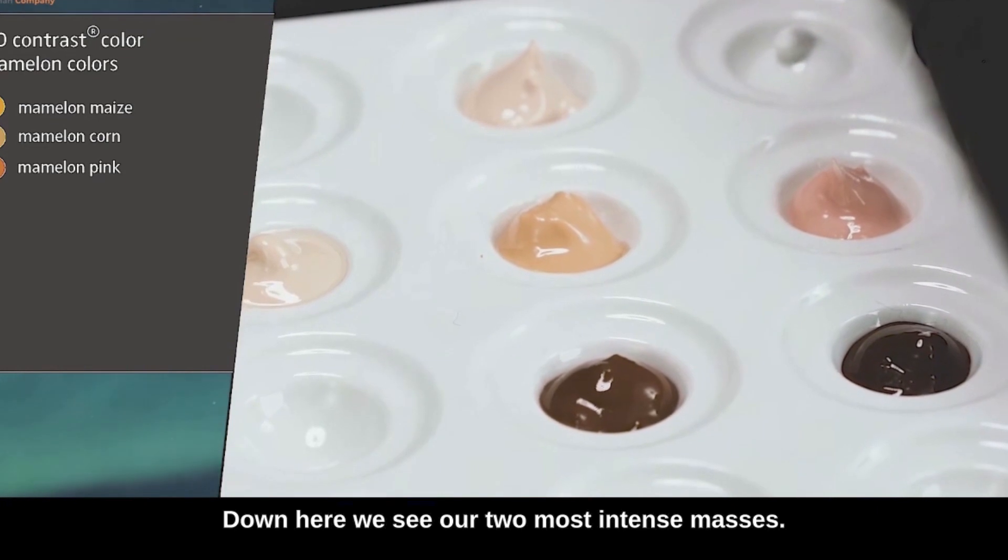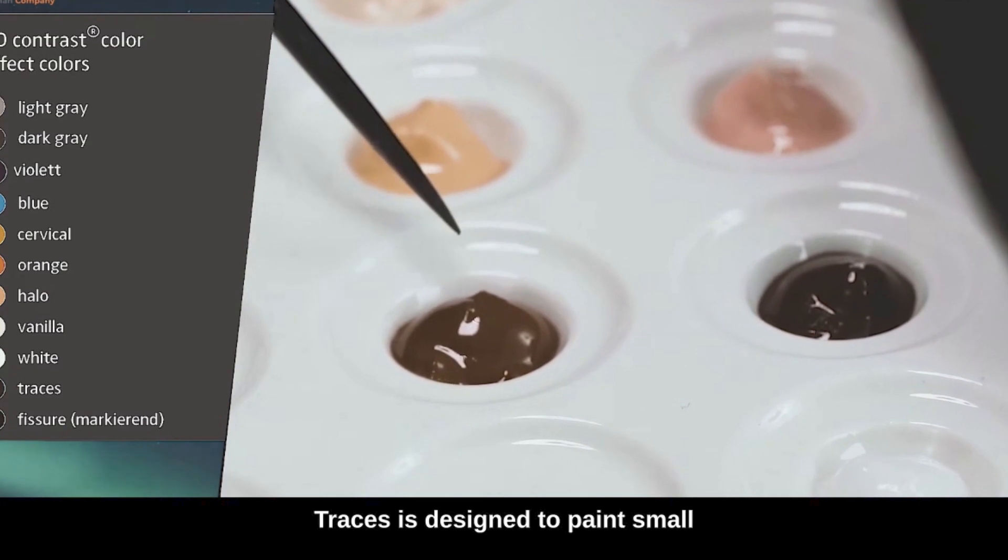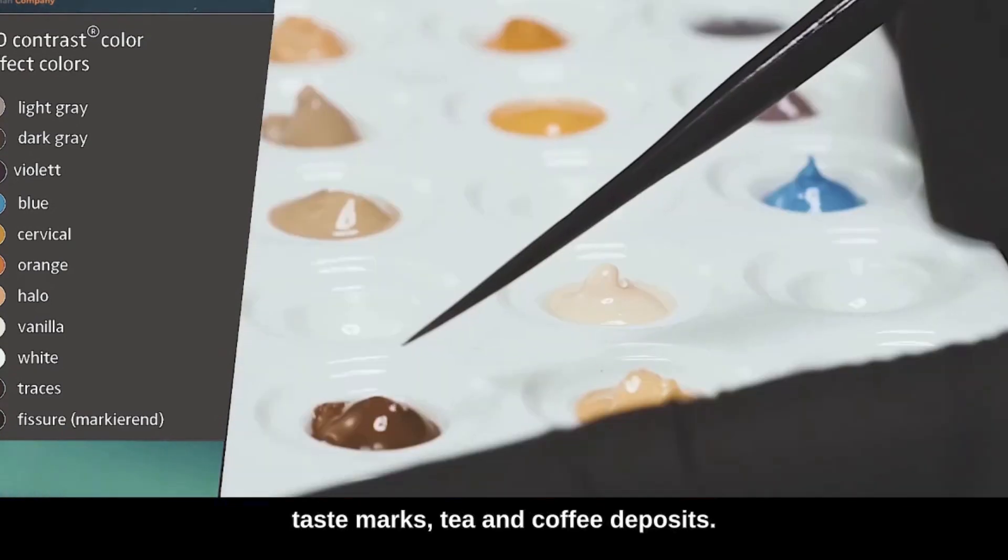Down here we see our two most intense masses. This is the traces mass. Traces is designed to paint small stain marks, tea and coffee deposits.